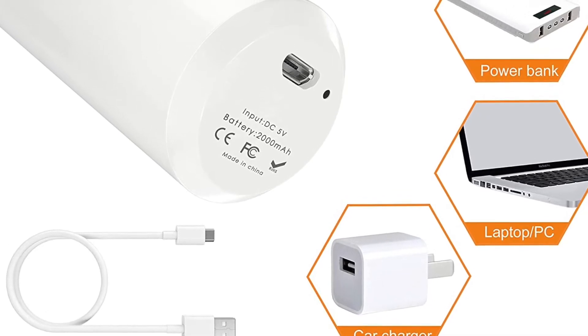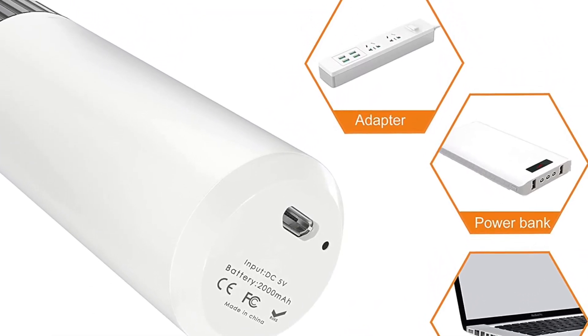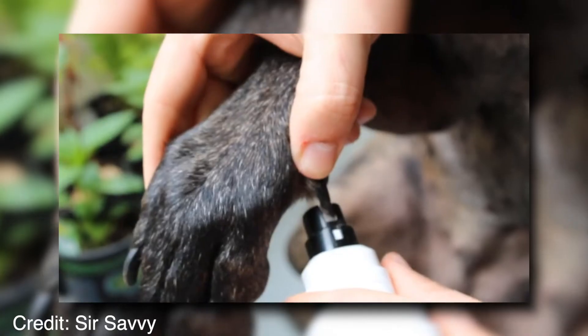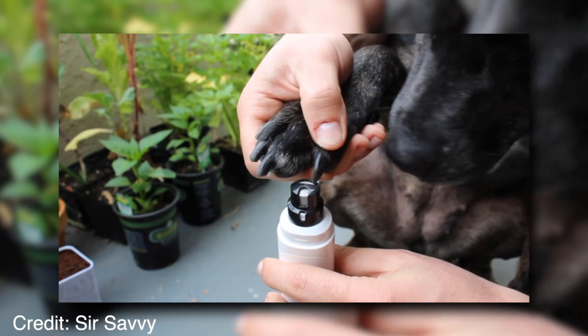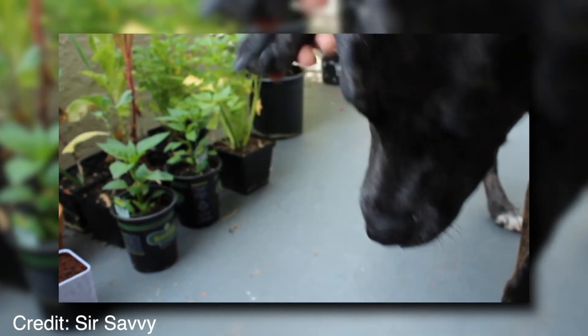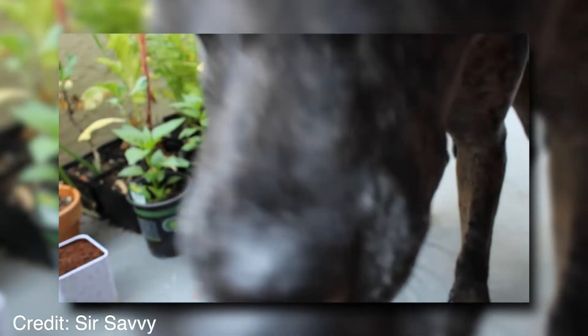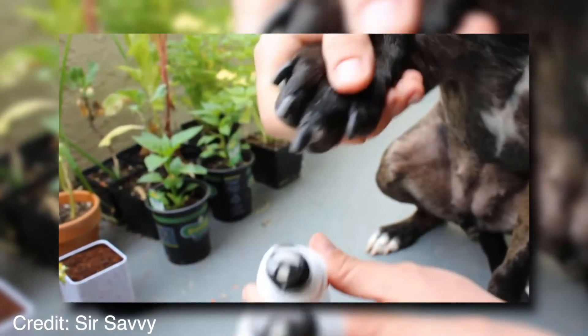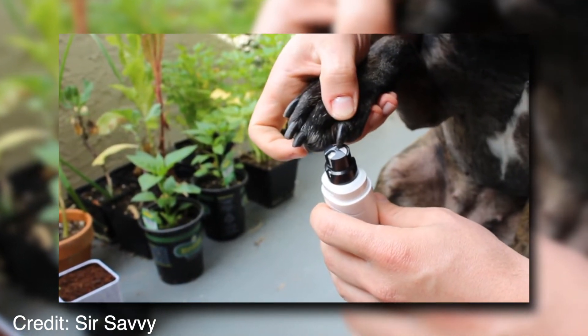In order to start using the device, you need to remove the guard from the machine. Insert the nail into the opening of the grinder head at a 90-degree angle. Move your hand back and forth over the grinder head, applying pressure to cut nails. Stop at the desired length. Once finished with one paw, move to the next paw and repeat the process until all paws have been clipped.